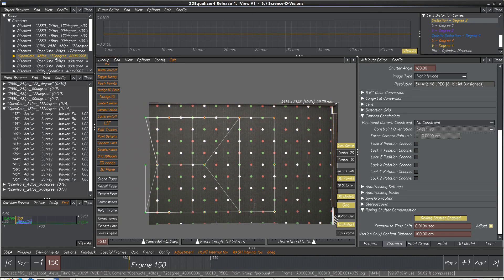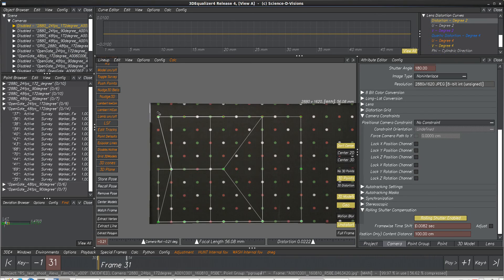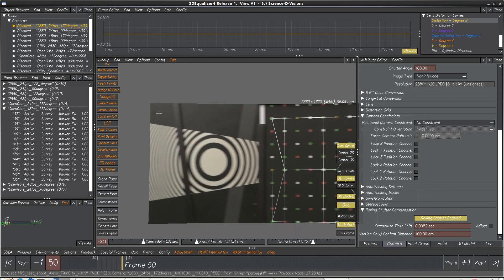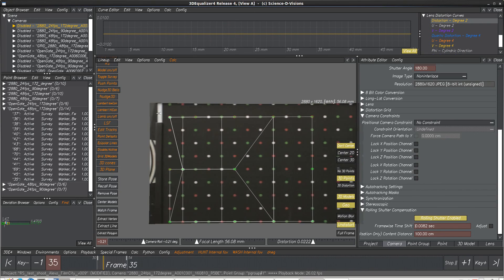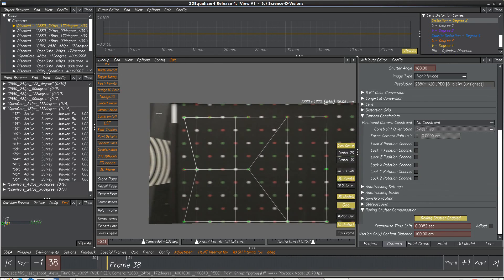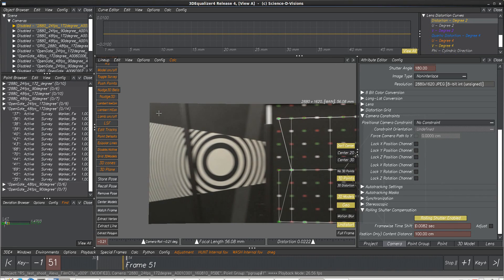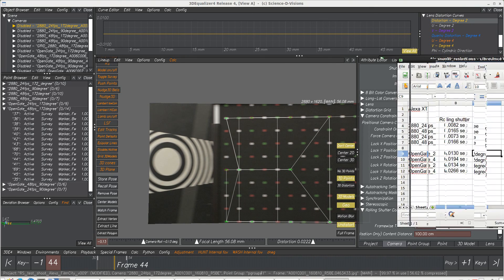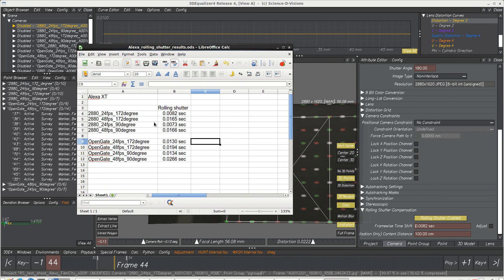Since it's 48 frames per second and there's no motion control, we were not able to pan faster. But on some of the other shots where you have really big whip pans, there are dramatic amounts of improvement with rolling shutter correction. On all shots where we did not enable rolling shutter in Equalizer, the error was always one pixel or above, sometimes two pixels. When we had rolling shutter engaged and properly calculated, it was always around 0.5. These are our initial results.